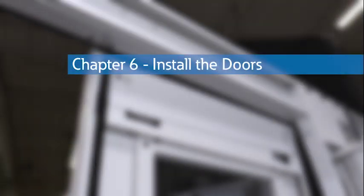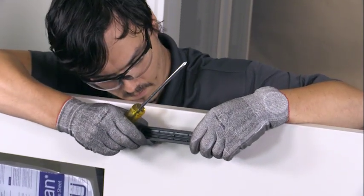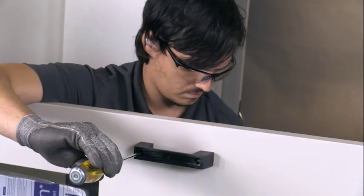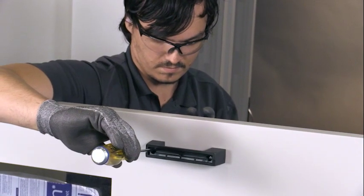Chapter 6: Install the doors. Attach the handle to the door and secure the screw cover into the handle. Insert two large hole plugs into the screw access holes. Repeat this process for the right-hand door.